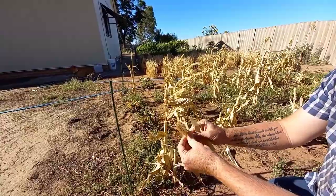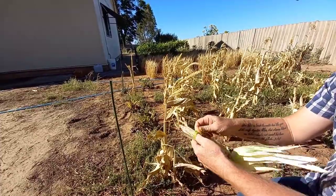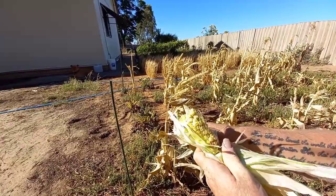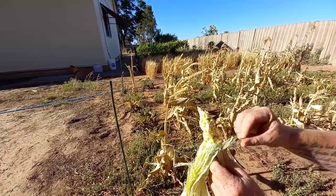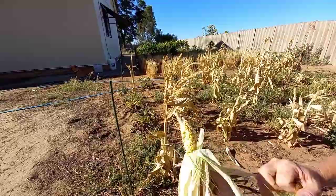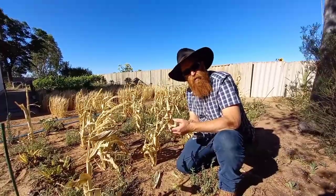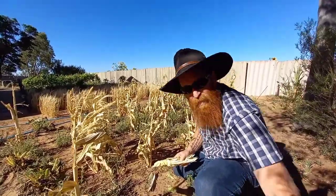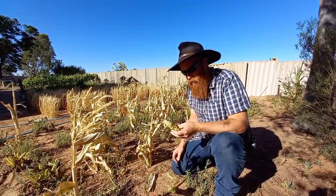Now let's have a look and see what this little one's like. Even the pollination wasn't that good. There are a few kernels there that I can use for seed. What I'm going to do is go through and harvest it, try and get out of this wind and heat as quickly as possible. I'll go through and pick it and show you at the end how much I got and how well it did.